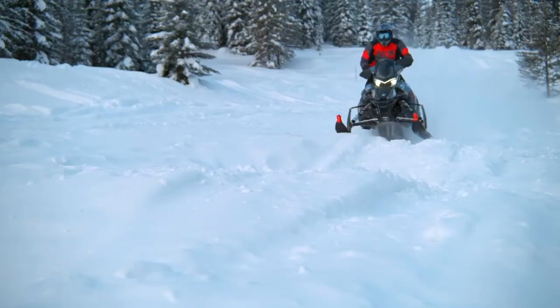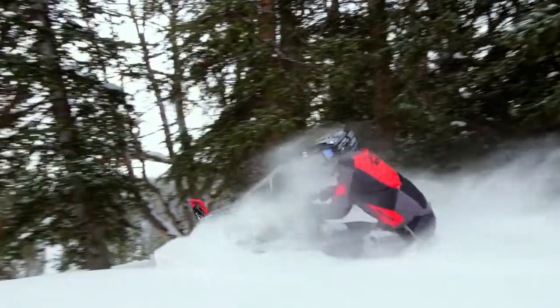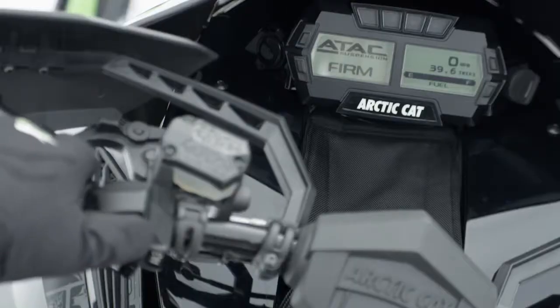Instantly adjust your FOX Zero IQS gas shocks independently to any of three firmness settings just by pushing a button on the left handlebar control.